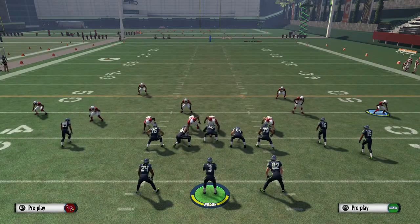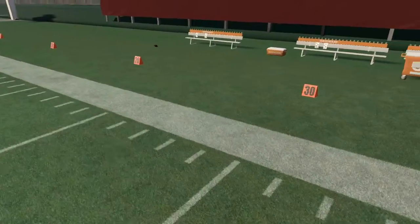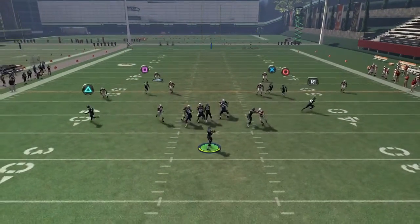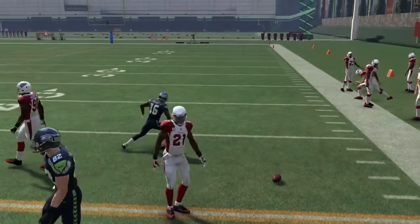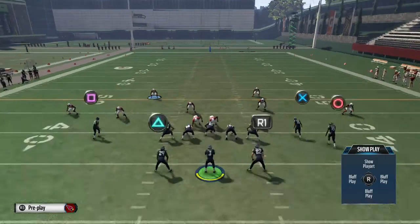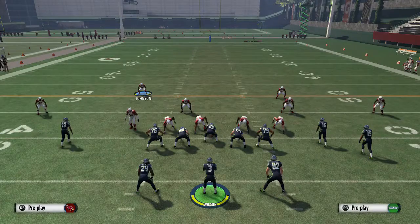Let me run it a couple more times — I keep trying to hit the corner out and you see it just takes away that corner route, or at least defends it better than stock plays. He's just not able to catch it. What you get a lot of times in cover 2 is that guy catching the ball wide open, so we don't want to give away that corner out too easily. Now let's say your opponent wants to go to the flats and hit Lynch — he's going to get tackled immediately and only get one or two yards.